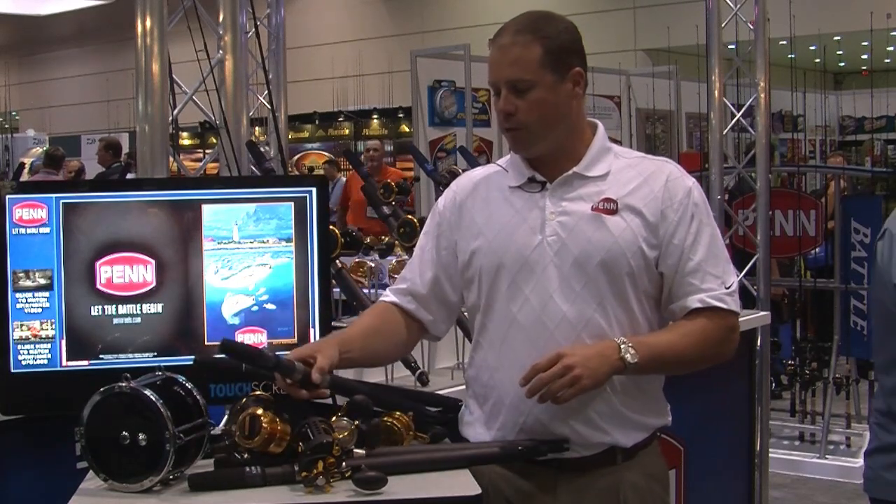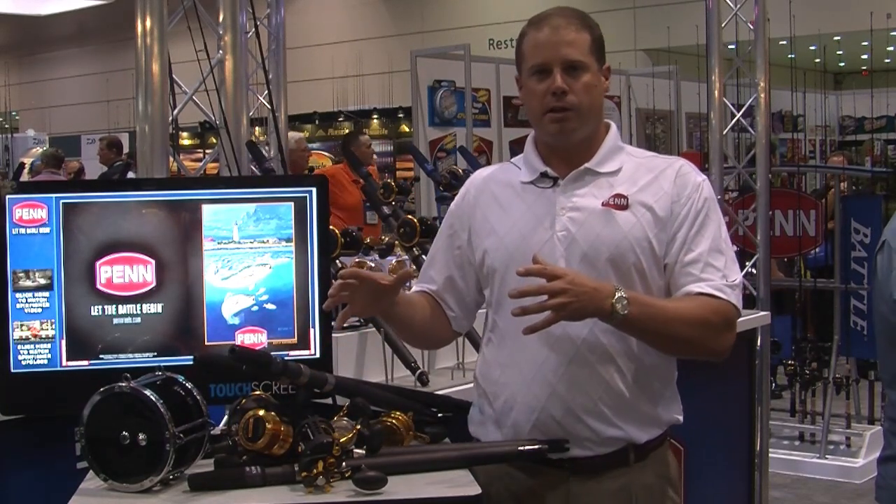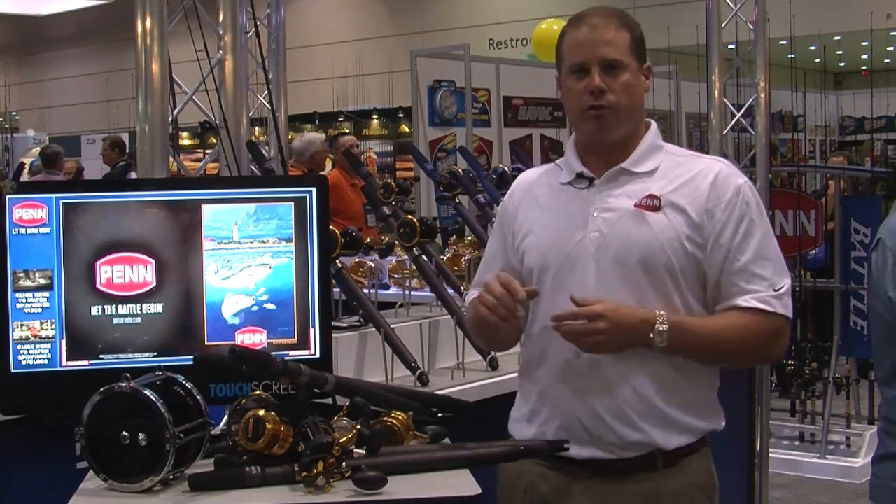So that takes care of reels — a lot of conventional reels, a big spinning reel launch with the SpinFisher V, and we've got three rod series to talk about.